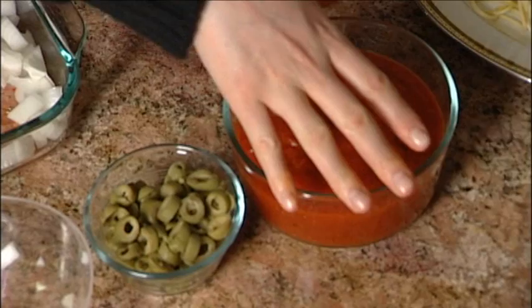Now we're going to mix up prepared marinara sauce from the jar and olives — they come already sliced and pitted. You don't have to do anything, just throw them in.